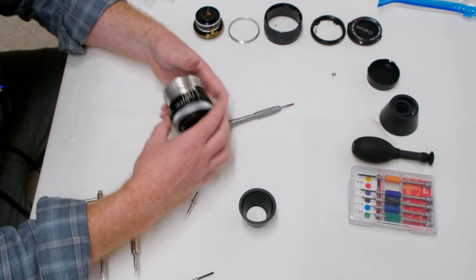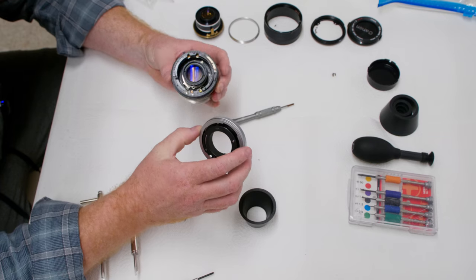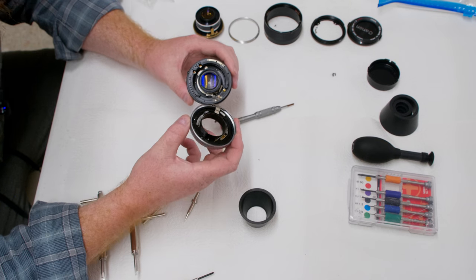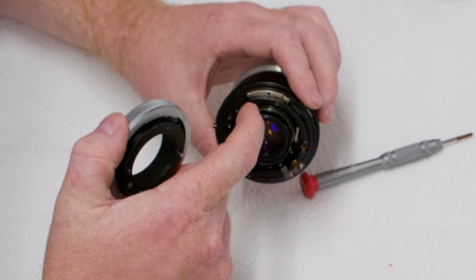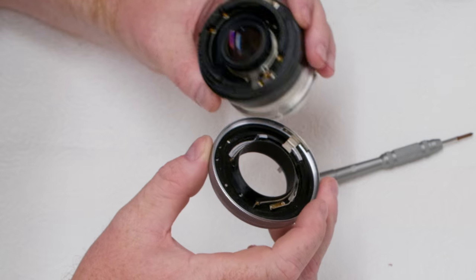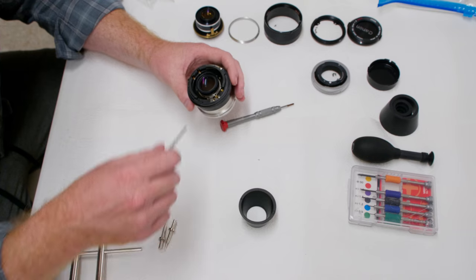All three screws are out and the mount fell right out with no problem — nothing slapping around. With my aperture set at f/16 it was clean. I can see some buildup of oil here so this grease is definitely breaking down. We'll clean that up when we get in there.